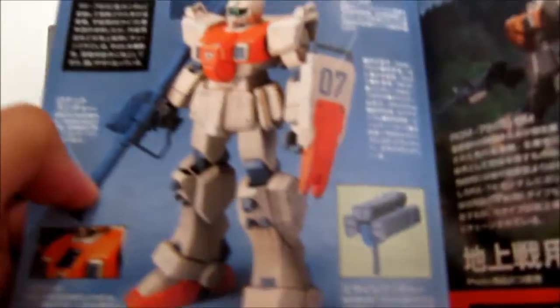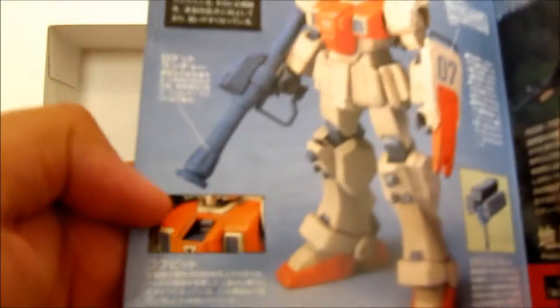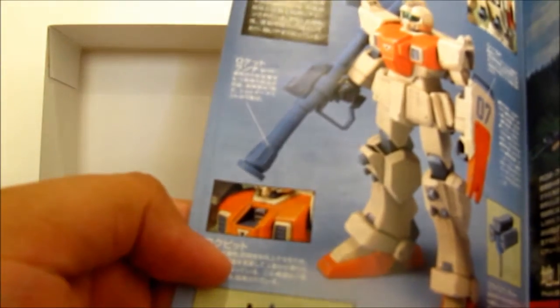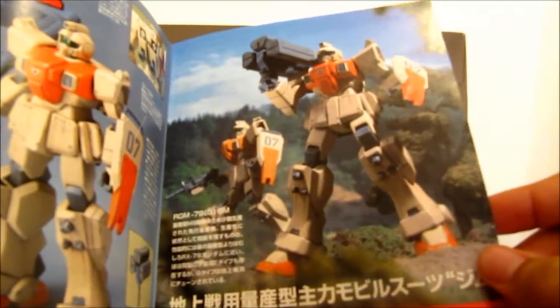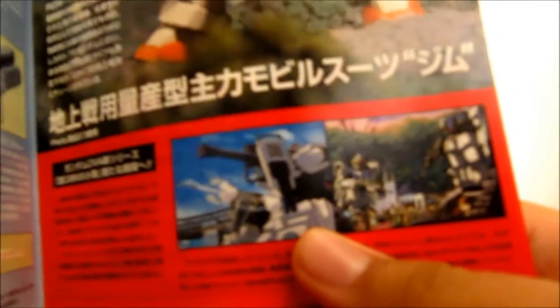Of course the inside of the manual tells you about all the stuff it comes with — like the movable thrusters, the shield, the missile launcher, the bazooka, and the machine gun. It also shows you can actually open the hatch, kind of like the old EZ High Grade. And it shows two Groundtype GMs in action, and also tells you about the AFM steamer. There are also some color charts in there.